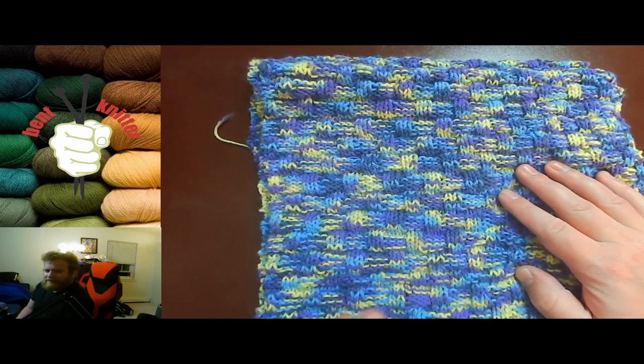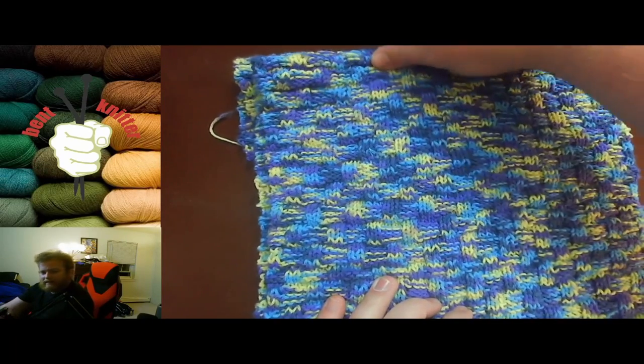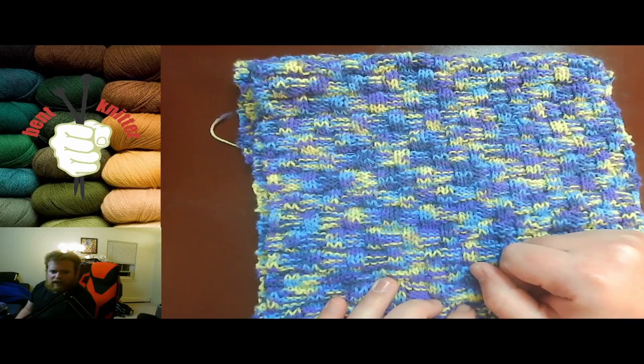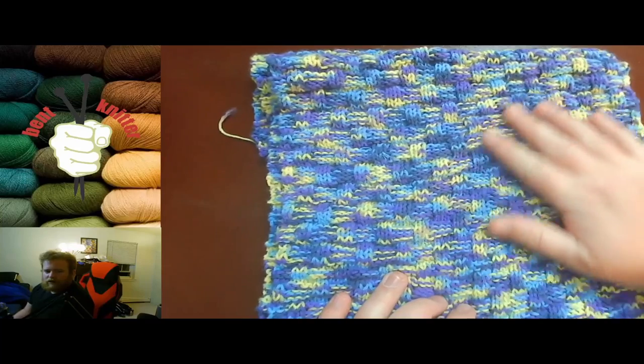Just keep in mind it might look a little busy with some patterns — that's the give and take with this yarn. I don't know if I would order it again, but I'm glad I tried it out, because I always like trying new yarns. That's my rundown for this yarn.